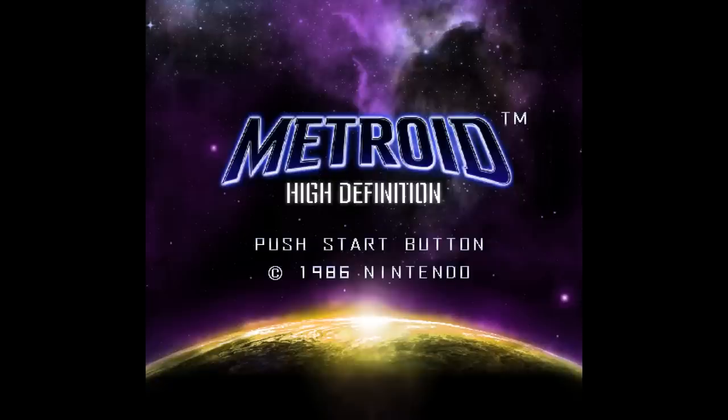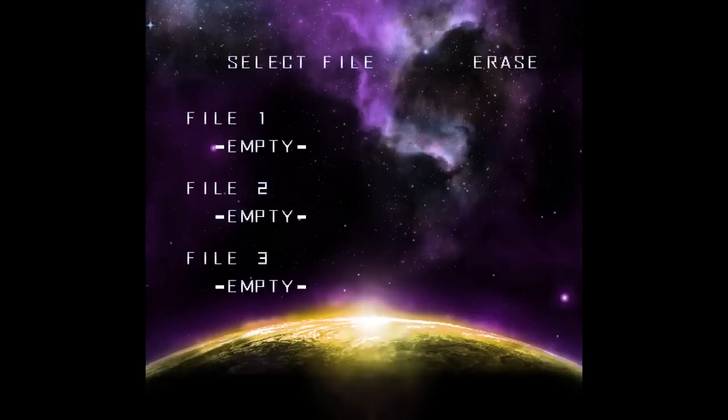So remember, this is the original Metroid. However, it's in high definition. I kind of want to hear the intro music.